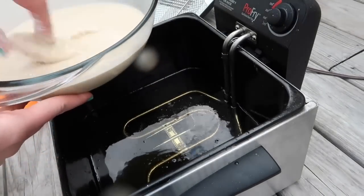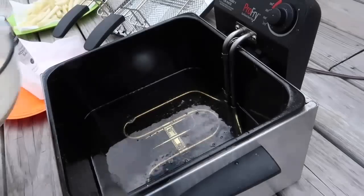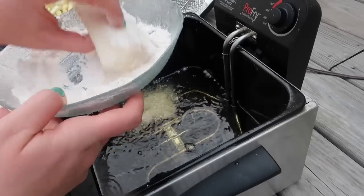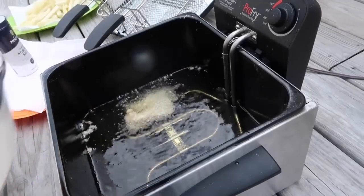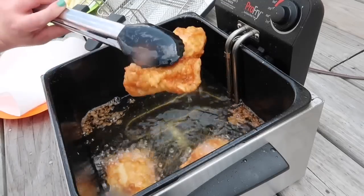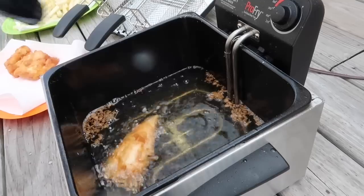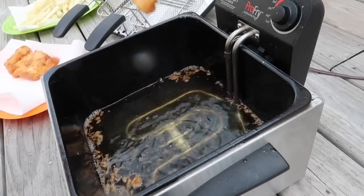Now I started battering up the fish — I dusted the fish in some plain flour first, then dipped it in the batter and let the excess drip off. I decided not to cook these in the fryer baskets because I was afraid they would stick to the wire baskets, so I tried to hold it in the oil for a few seconds before fully dropping it in. I was really worried about undercooking the fish, but everything I read said about seven to eight minutes — basically until your batter is really nice and golden brown.